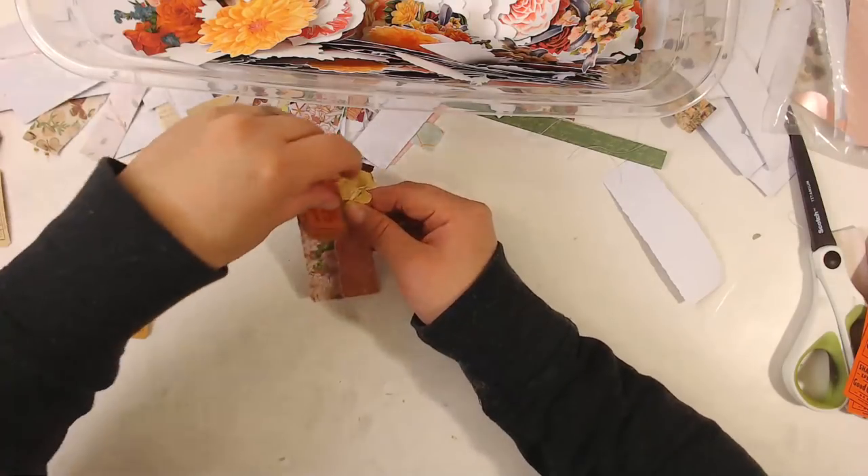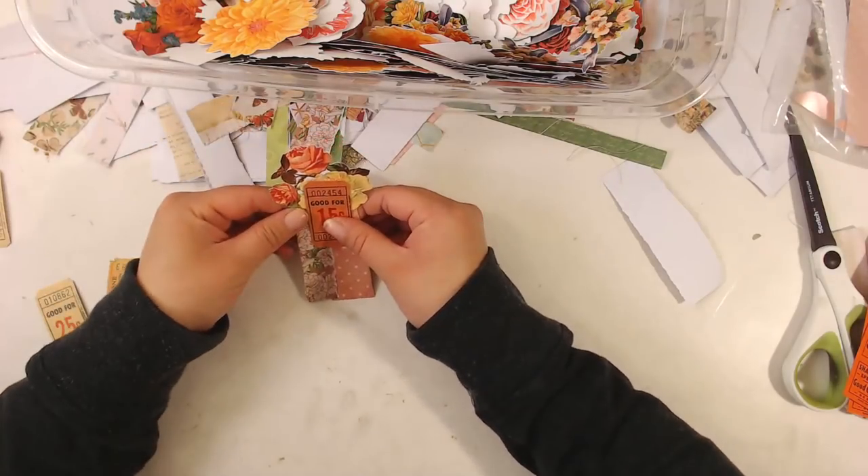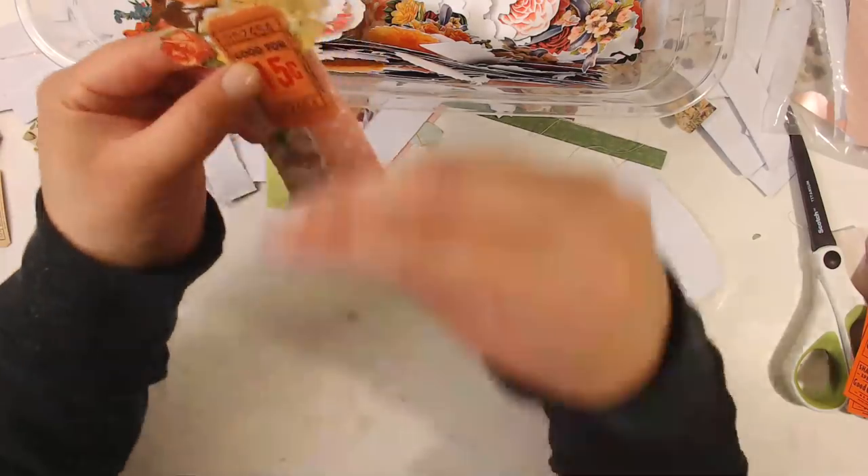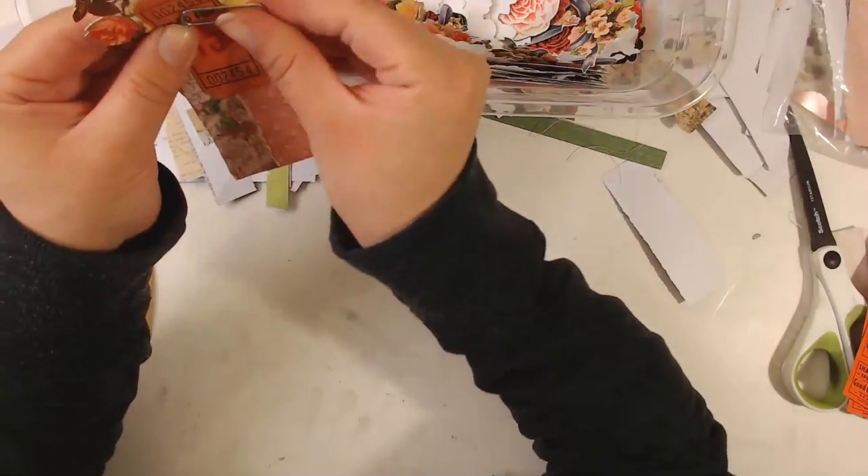Maybe this one will look better — oh, this looks better! Okay so let's do this one instead with that flower on top. I'm into it.